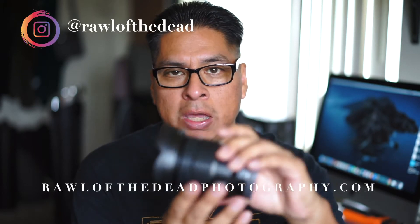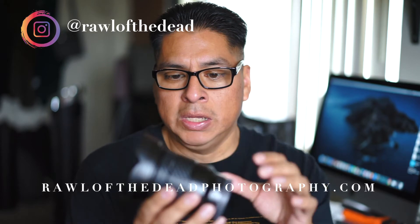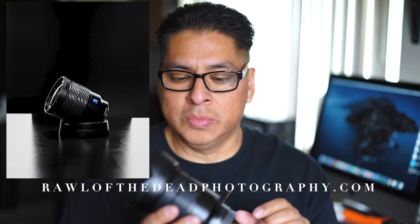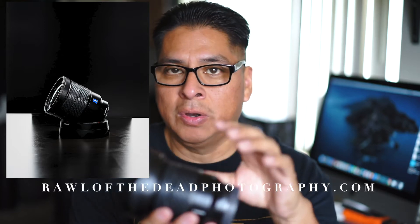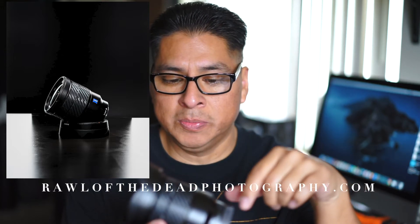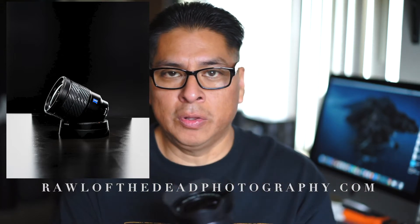So first of all I want to talk about the build quality. It's made of metal, so it's pretty solid. I added this tape on it just because it scratches really easily — I found this on YouTube, somebody suggested putting this type of tape. If you're interested in finding out where I got it from, I will put a link in the description below. It's just going to prolong it and keep it from getting scratched. So far it's a solid build, I really love it.